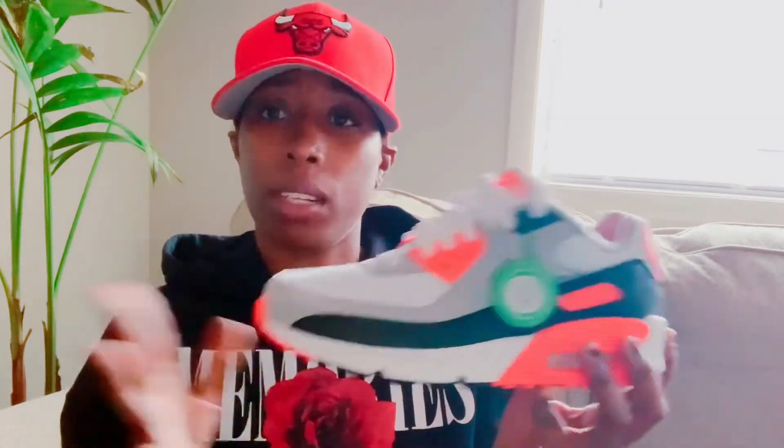If you guys know a place I can purchase them other than GOAT, by all means comment down below and let me know. I think I'm gonna go get another pair and do a review so you guys can see and I can give my opinion on the shoe. I will not be purchasing from StockX — if you want to purchase from StockX, purchase at your own risk. Personally I will not be purchasing any more shoes from StockX, period.